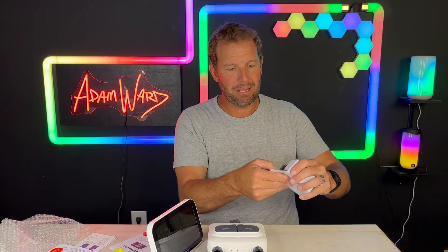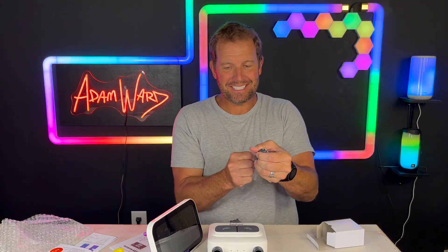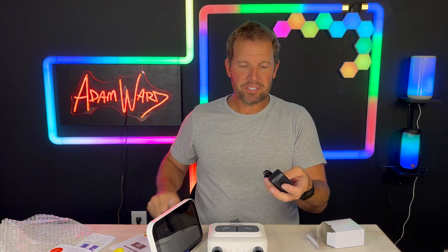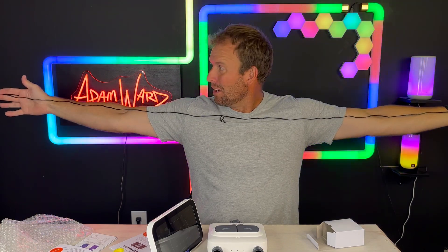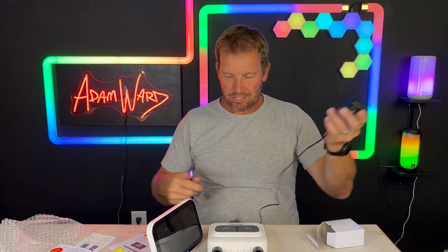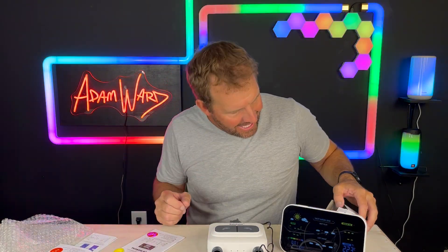There are also power cables in the box. This cable is actually for the weather station, so if I want to place the weather station in a certain spot — it's like a two-meter cable right there. That's good, because so many times these are only about three feet long and you can't really do anything with it.